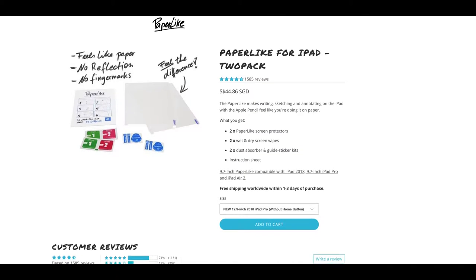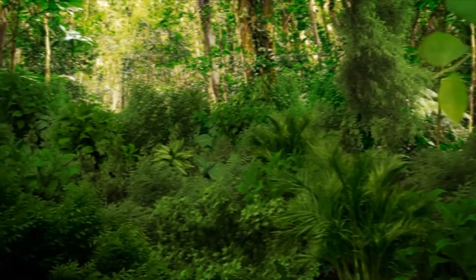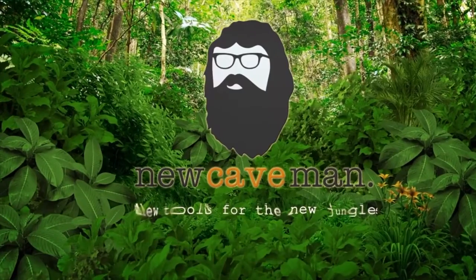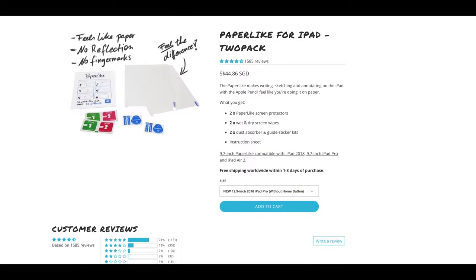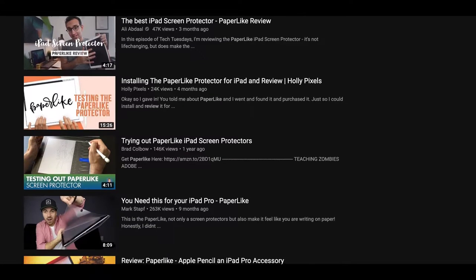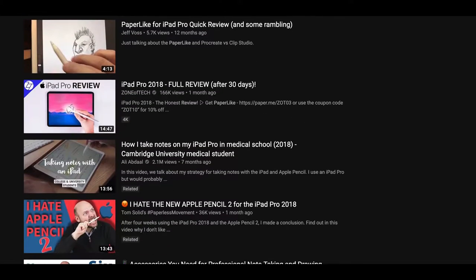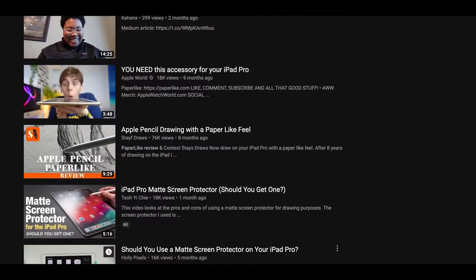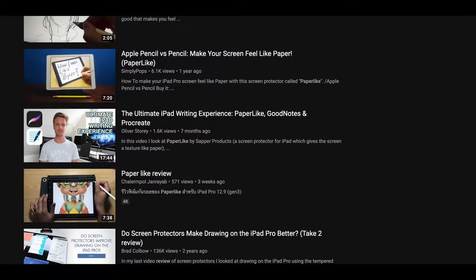I was almost set on buying the Paper-like screen protector — it was all over my YouTube feed. Almost everyone on YouTube was sponsored and giving their reviews on it. Paper-like seems to have secured its place as the king of this category. But before I gave into my impulse purchase, I made a last-minute effort to research more on Paper-like, and this was what I found.